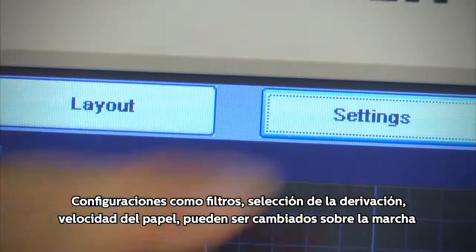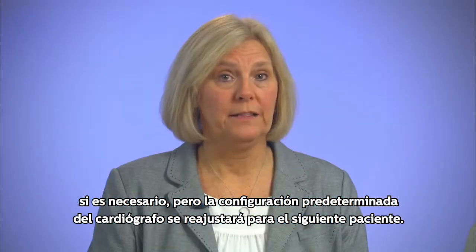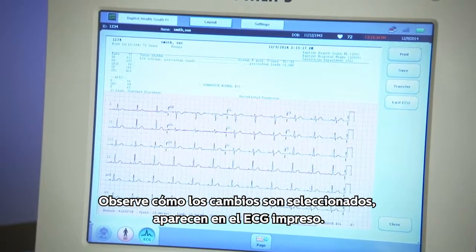Filters, lead selection, paper speed, and gain may all be changed on the fly if necessary, but the cardiograph default settings will automatically reset for the next patient. See how the changes are selected.